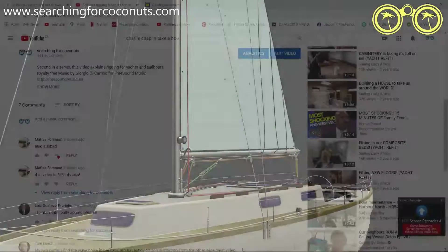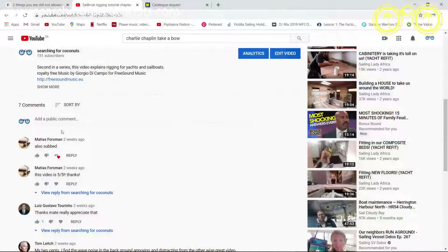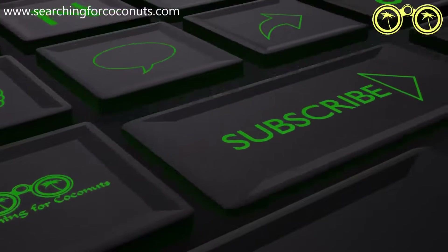A big thank you for all your comments and input to the first two videos, and again feel free to like, comment, share and subscribe.